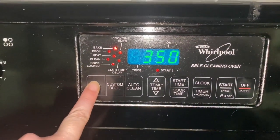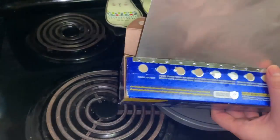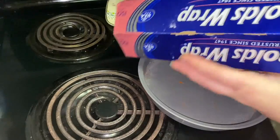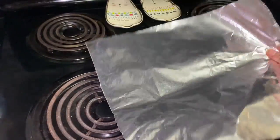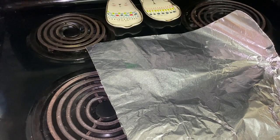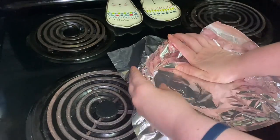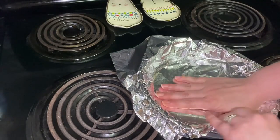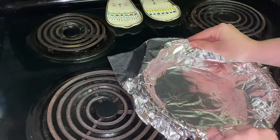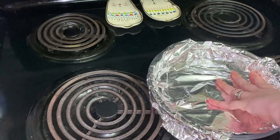Hi everybody, welcome back to my channel. Today I am making a crustless cheese quiche. The first thing you're going to do is preheat your oven to 350, then get a nine inch pie pan or pie plate. I put aluminum foil over mine for easier cleanup, but you can also add non-stick cooking spray to your pan. I did both, then set it aside.